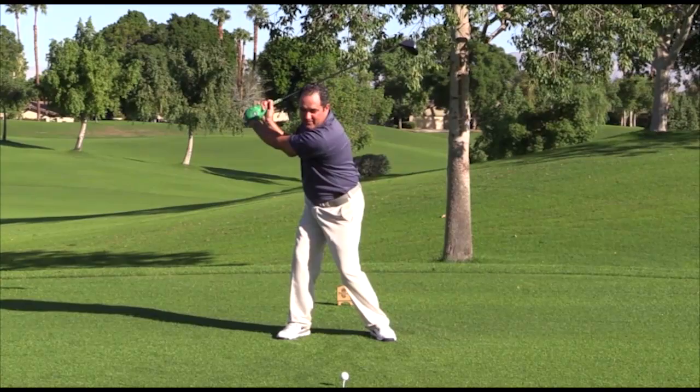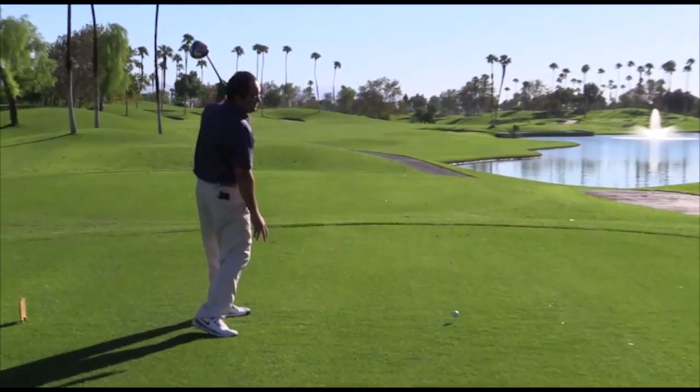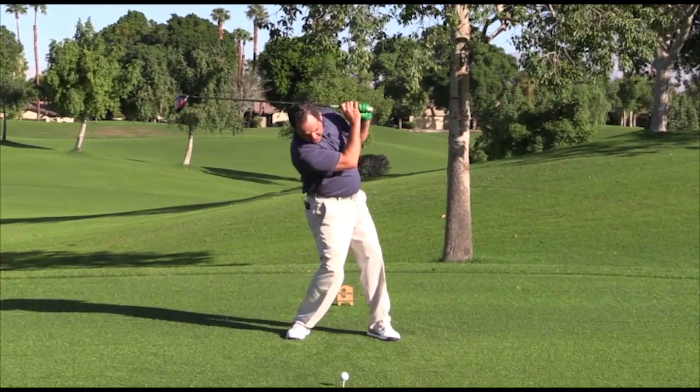they'll turn and do what's called a reverse pivot, and you'll notice my weight stays back on the right. An evidence of that: if you swing your golf club and you look down at your right foot and it's still flat on the ground, you have not successfully transferred your weight to the left side.